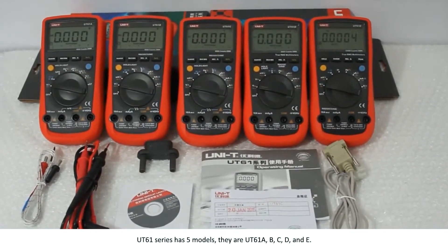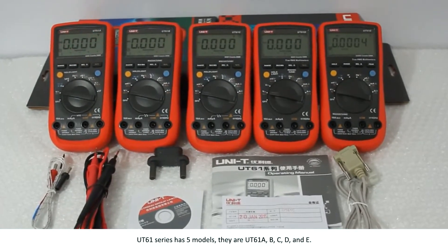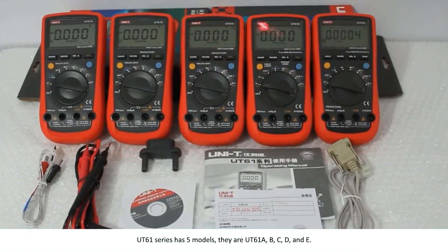The UT61 series has 5 models: UT61A, B, C, D, and E.